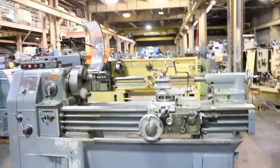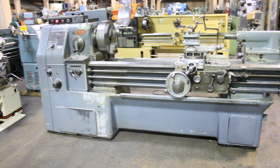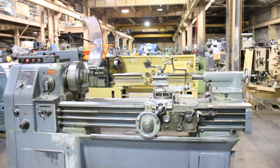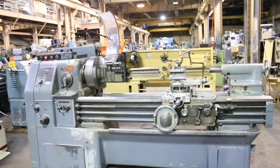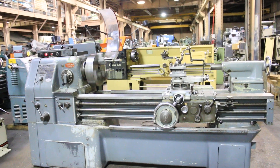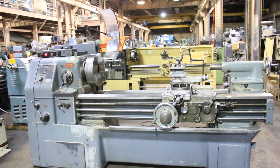You've seen a lot of different speeds. You've seen the machine thread. You saw the change gear section for the different threading. We appreciate you watching our video. Thanks.